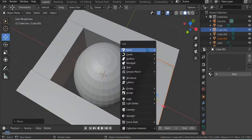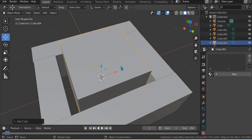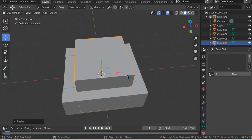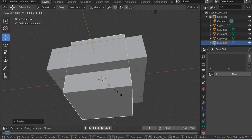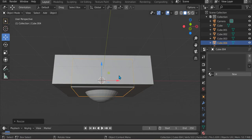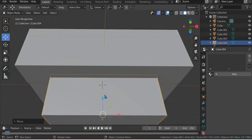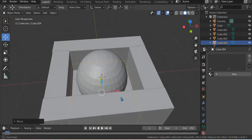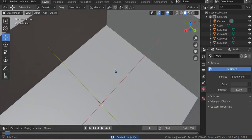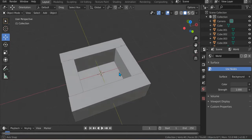And then Shift A, Mesh, Cube. You need to put this out. Just S like that — put it out. And then S Z, just put it down, not up — like that. Just put it like that. Okay, this is great. This is the center. We need to measure it — like that. Because that's not really important now.